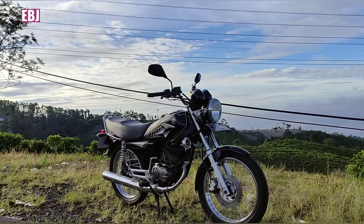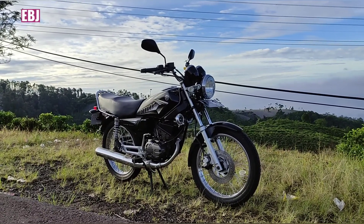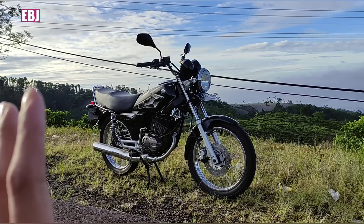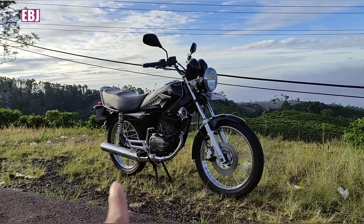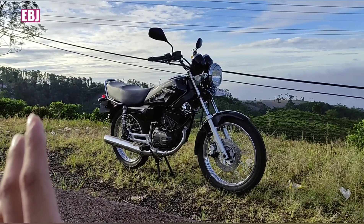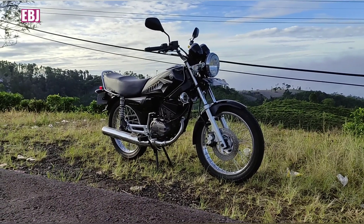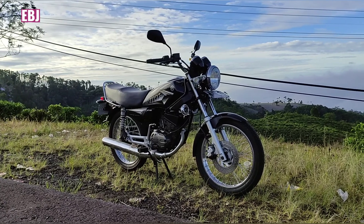Okay bro, this is a short review from the Yamaha RX-King from 2003 to 2008. It looks cool. I am so excited. I hope you can get inspired by the video. Don't forget to like, share and subscribe. Assalamualaikum warahmatullahi wabarakatuh. See you.